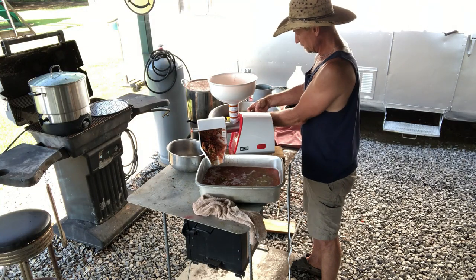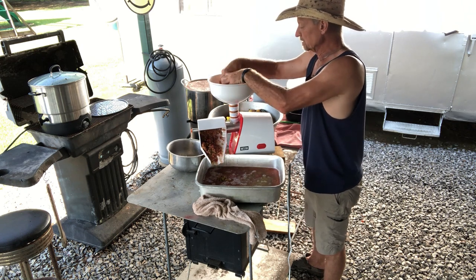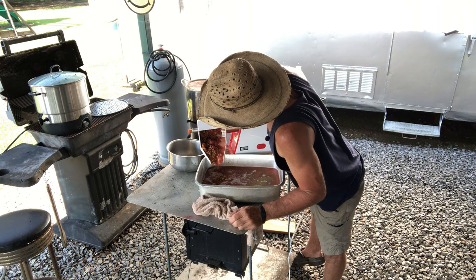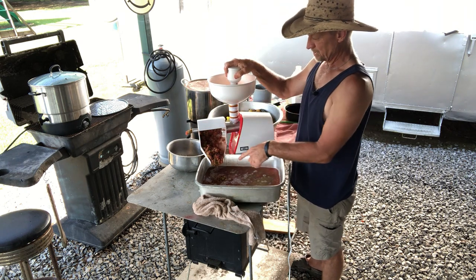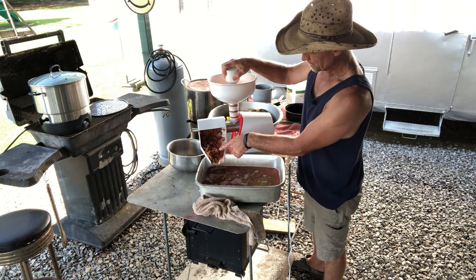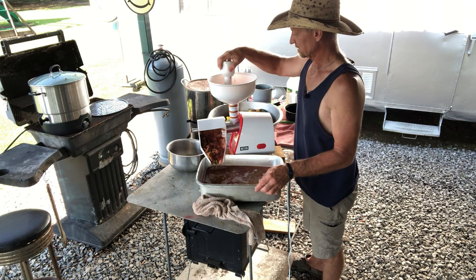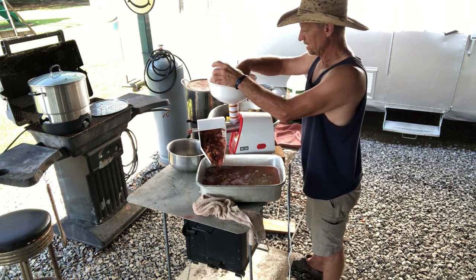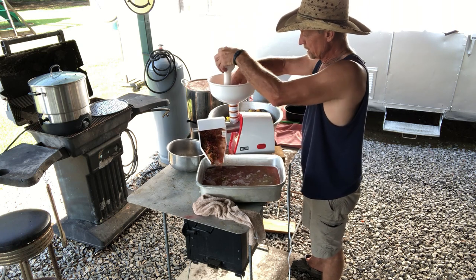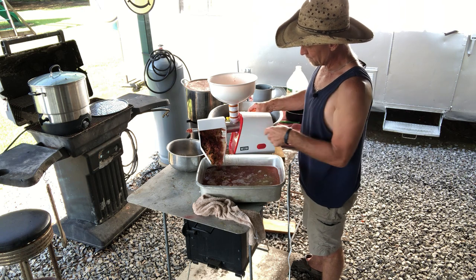I'm cutting some of these big Cherokee tomatoes — just cutting the core out so it won't be so hard on the little motor. You can see what the sauce looks like — when you're making sauce, look how thick it comes out. Then you add your peppers and whatever else you want, and you've got a good thick sauce. If you don't want it that thick, you run it back through again on the small screen.